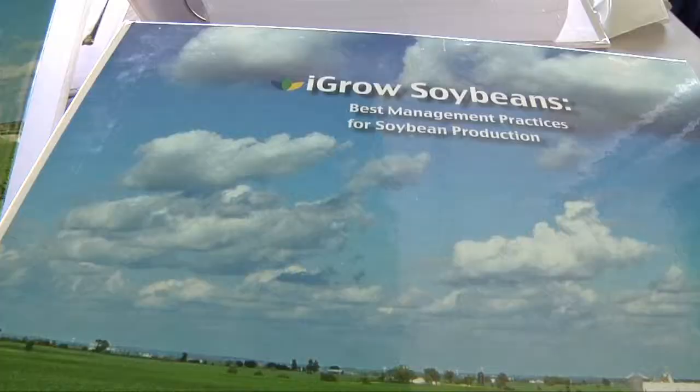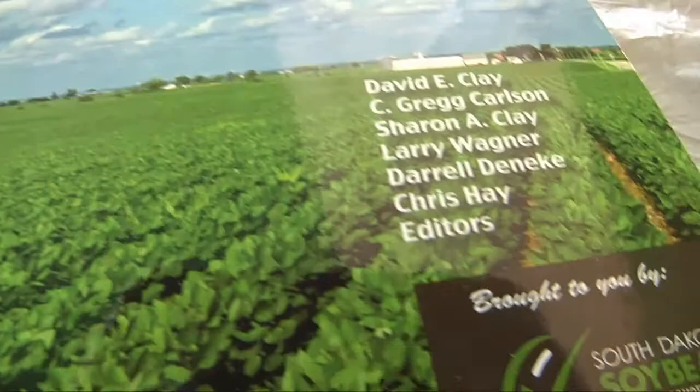The manual is available through the South Dakota Soybean Council. I'm Michelle Rook reporting. This Heartland Consumer Report is sponsored by South Dakota Soybean Farmers and their Soybean Checkoff.